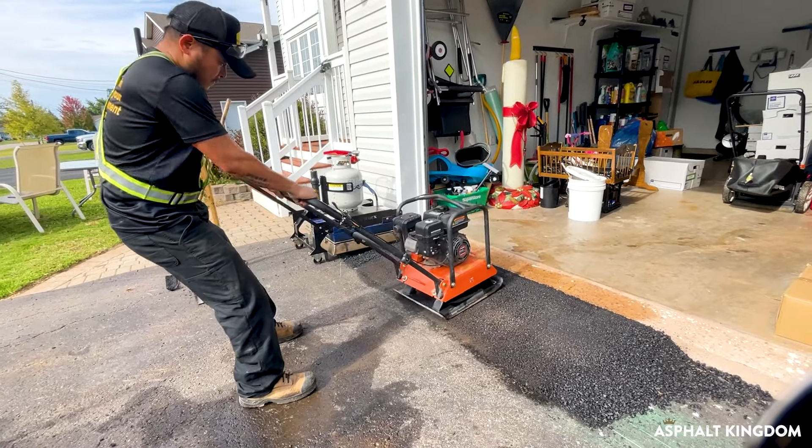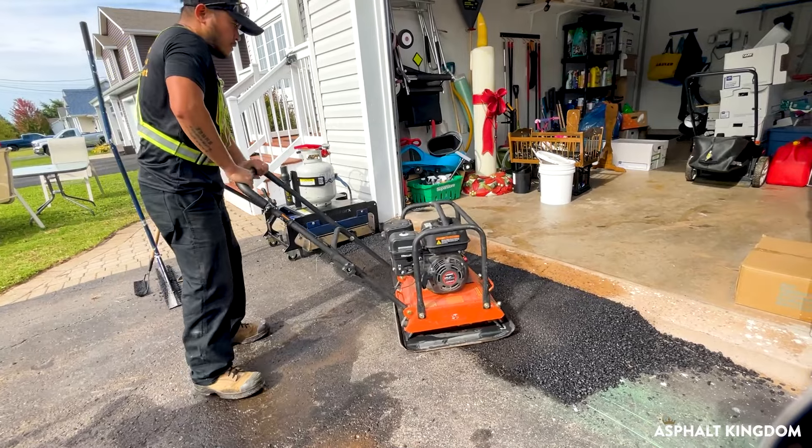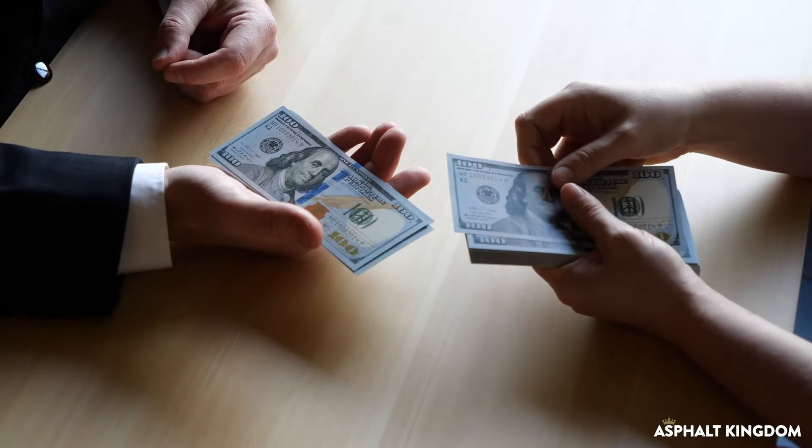It's super easy to repair asphalt using infrared patching methods. It will save you a lot of time, energy, and money. And best of all, people are getting $95 to $125 per patch, just like Jonas from Paint It Black.